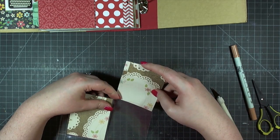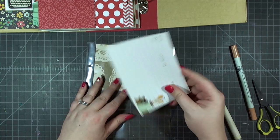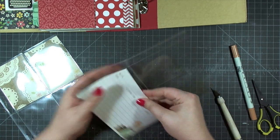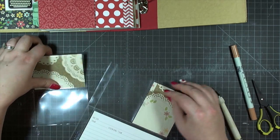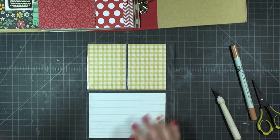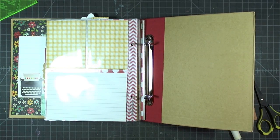Moving on to the next page protector with two three by four cards at the top and one four by six card at the bottom. I'm putting three by four cards with the burlap doily in the top. Remember as you go through this that you can conserve paper by adding photos or journaling directly to these pockets. If you use snap albums from Simple Stories for daily memories or do Project Life, you can just slide those cards right in here as well.